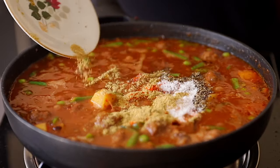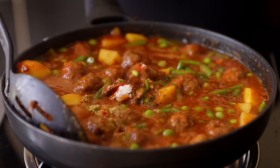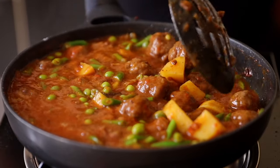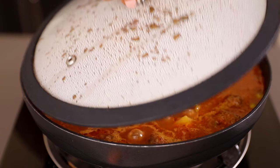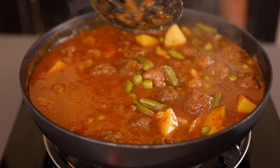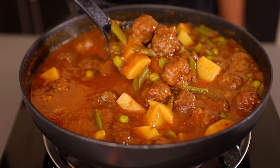Now let's season our stew. Add your spices — I've listed everything in the description box below. Mix everything well, then cover your pan with the lid and let it cook over low heat for about five minutes to let all the vegetables cook through. And our stew is ready — look at that sauce, it looks so yummy!